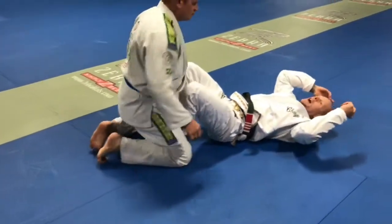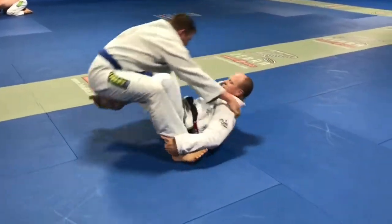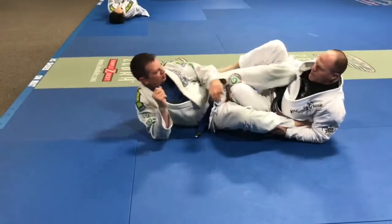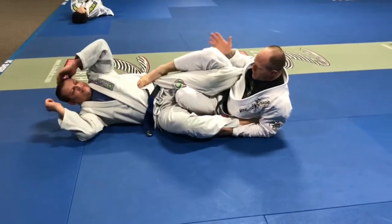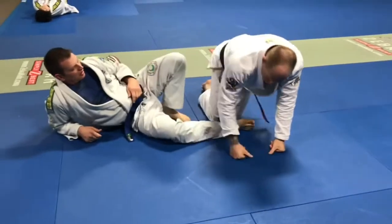Especially if you get really long guys and you're trying to sweep, something goes wrong and you're like — just hop, right into the feet. Just right into it. If you want to pass and come up, pass guard, go from there. So that's pretty much it.